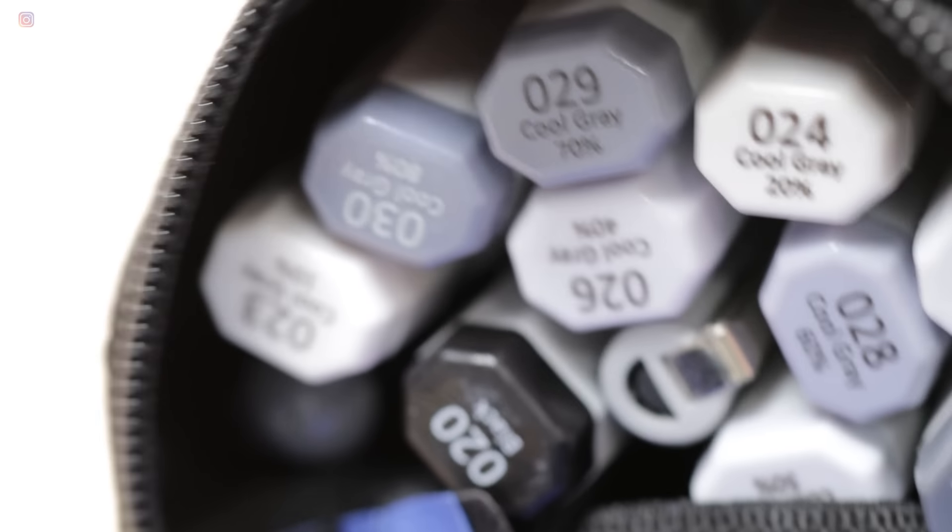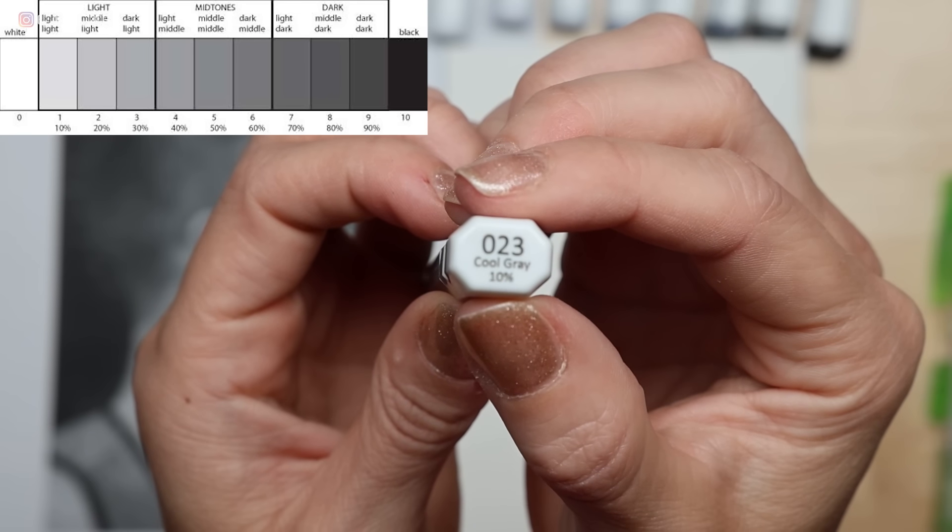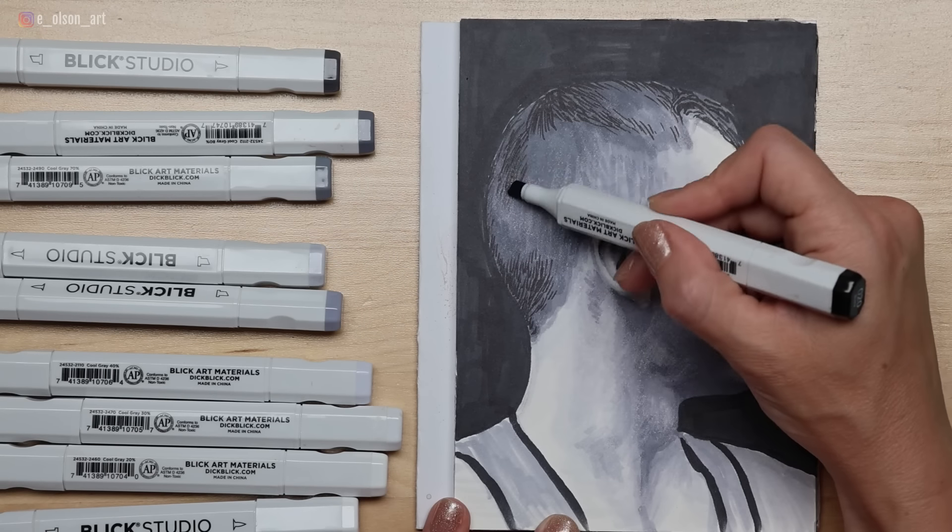So I purchased the entire collection of cool grays, 10 markers in total. They're marked with percentages based on the value scale — the lightest one is 10% all the way up to 90% — and of course I bought the black marker for my darkest values. This is amazing because it gives you all of the shades you'll need to create realistic monochromatic artwork.